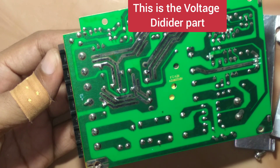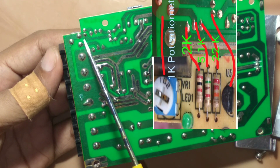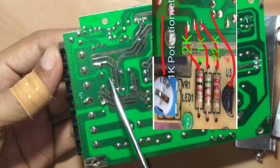Now let's see how the optocoupler and TL431 are connected. The resistors are highlighted here. R1 is 22k, R2 is 5.1k, and there is a 1k potentiometer.